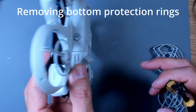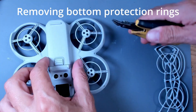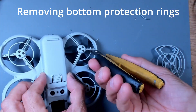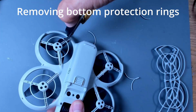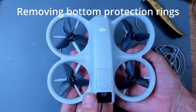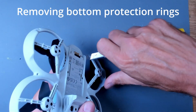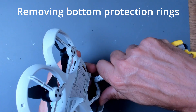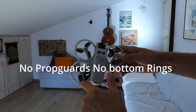And now let's remove the back side of the propeller guard. Let's test it without the ring.